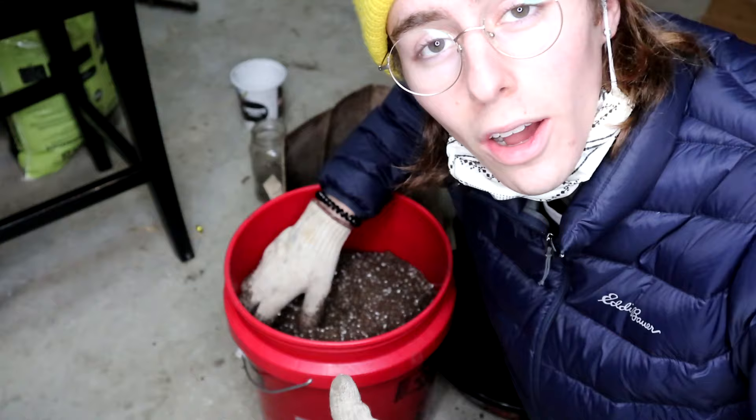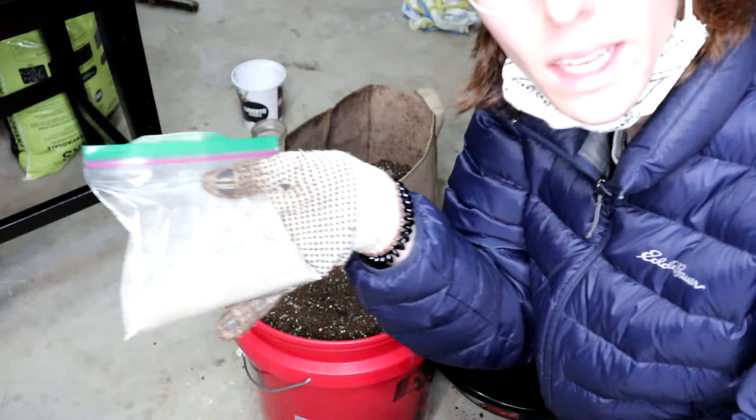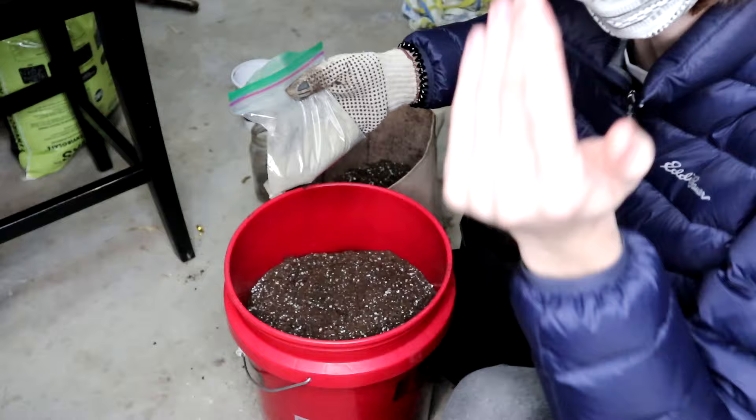He also gave me some awesome soil here — this is Pro Mix soil, very good for growing weed. And we also have a nutrient mix here, which is why I've got my mask with me, because this stuff is very fine powder, very dusty, and when we're mixing it into our pre-mixed soil here you don't want to be breathing it in. I can already feel the fertilizer in the air here.